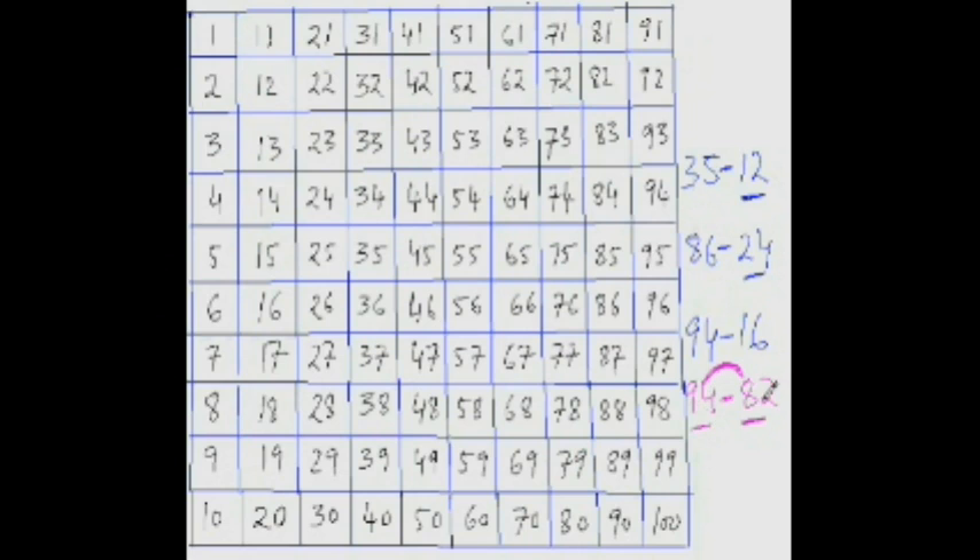So from 82, jump up 10 to get 92, and 92 plus 2 is 94. The answer is 12. Look: from 82, jump up 10 to reach 92, then 93, 94 — so it is 10 plus 2, which is 12. Whenever the number being subtracted is large and the gap between the two numbers is not much, it is always better to jump up 10 rather than down.